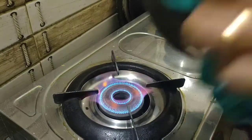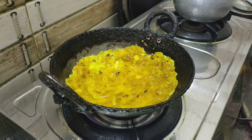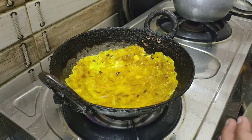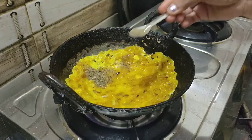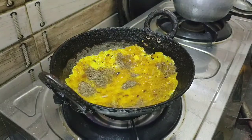Let's cut it and put it in the pan. Now we add pepper. We add the pepper.